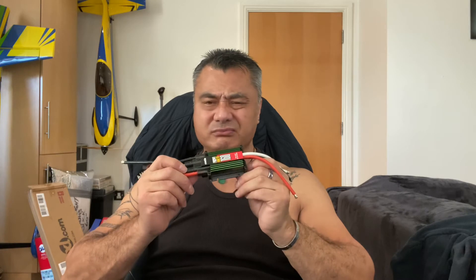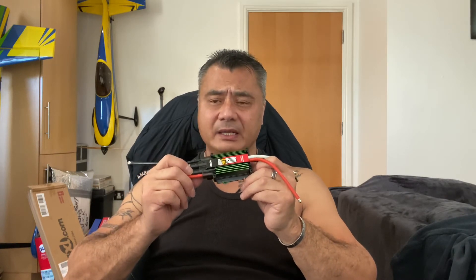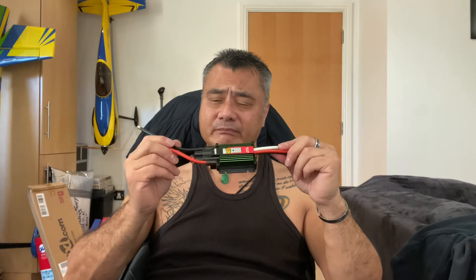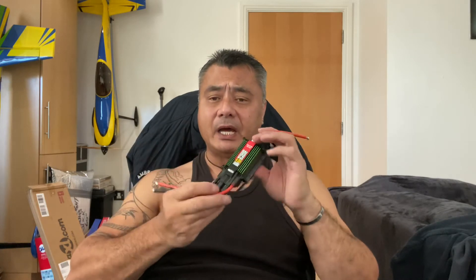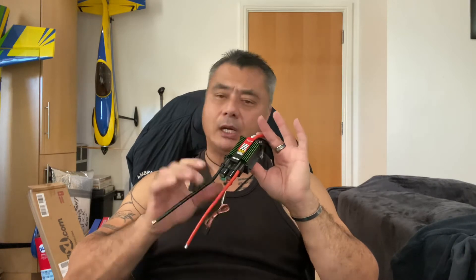So there we are guys. One of these ranges from about 280 to 290 pounds or something like that. They're not the cheapest sort of ESC. But as you go up in the amperage, they do go up in price. They're not the cheapest, but they are good from my experience.